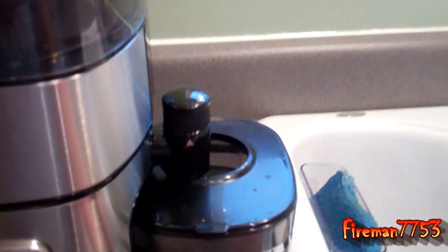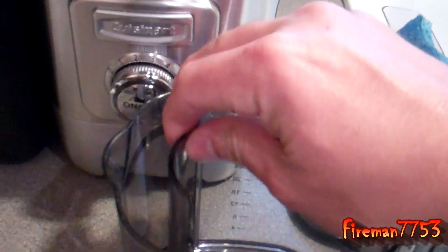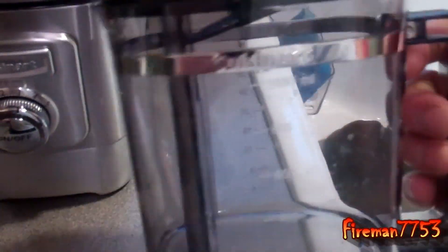Unplug it and take it apart. Here is the juice collector. It has a little foam separator in there that you can leave in or take out, depending on if you like or don't like foam. And it holds roughly a thousand milliliters, which is 32 ounces.